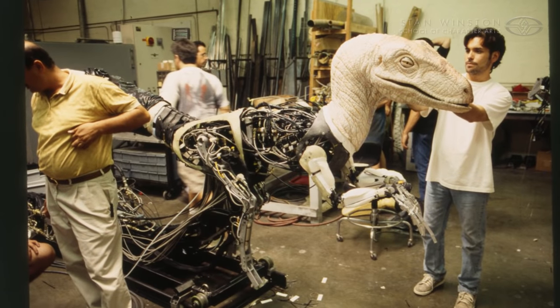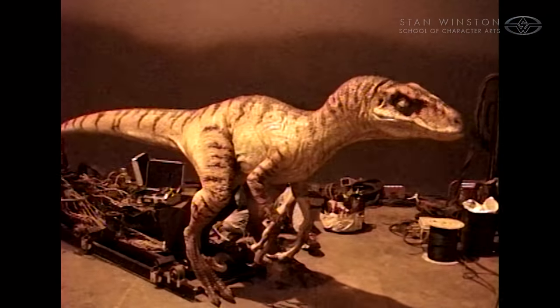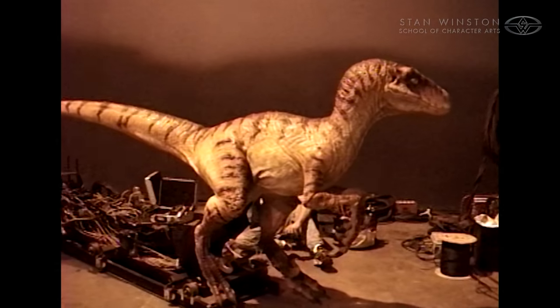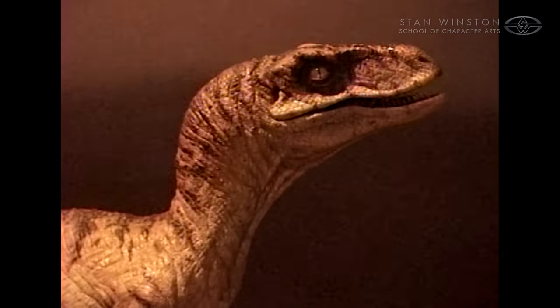The moving armature inside was almost all aluminum with some steel in places, because we needed to keep it light so we could move it fast — it would use less power that way. With the accelerometers we had inside, we could stop the movement in a nice smooth way as well as get it going, so that technology helped us out a lot.